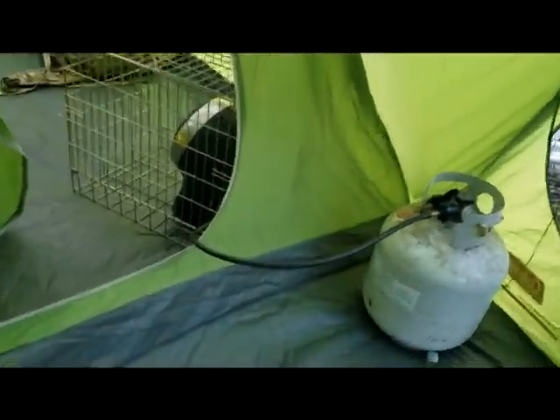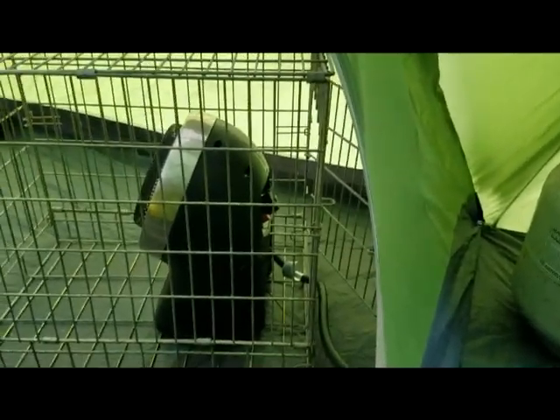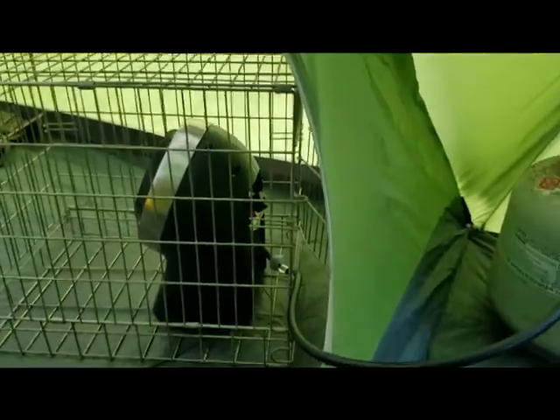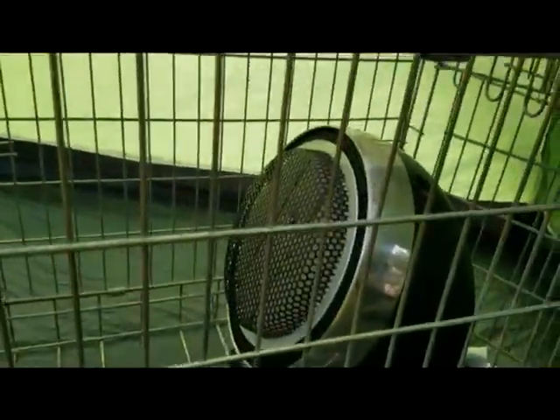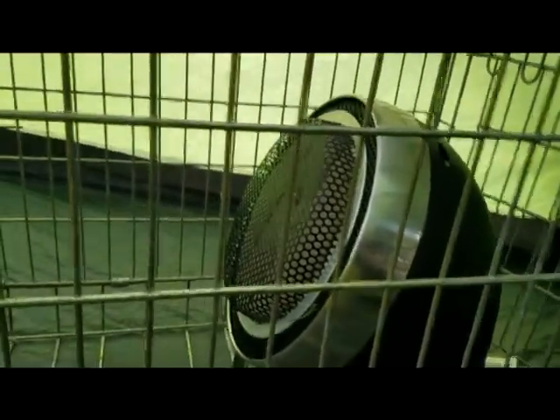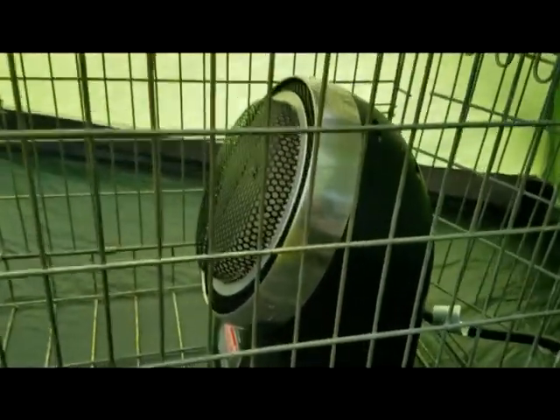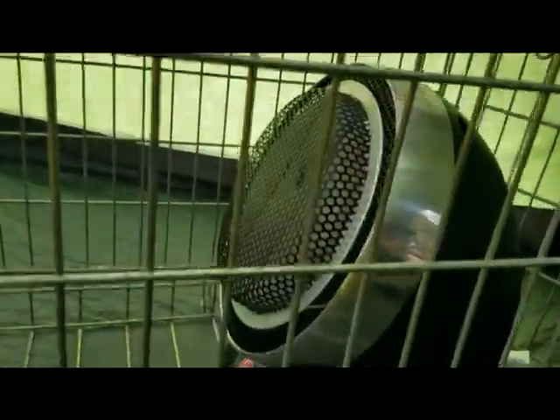This is a very old Coleman catalytic heater. The new ones that are probably better are the Mr. Buddy and the Junior Mr. Buddy. They're very safe, designed to work indoors — in a tent, in a garage — and that's because they're catalytic and there is no flame. In general, if something burns with an orange flame it's not safe for indoors, but a blue flame or no flame, as in the case of this one, should be safe.